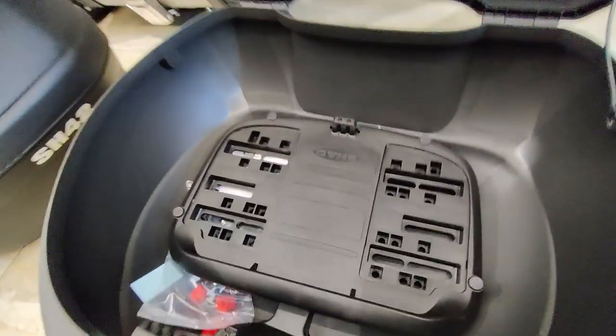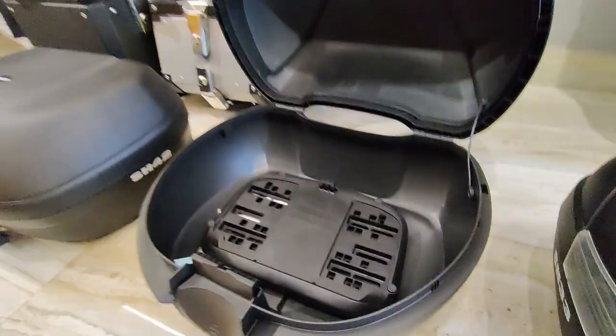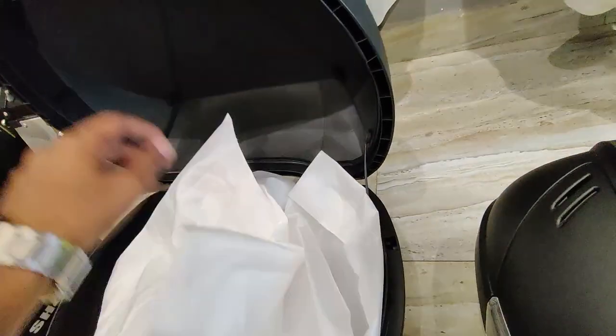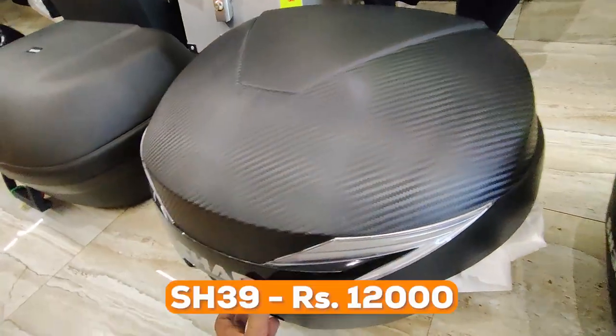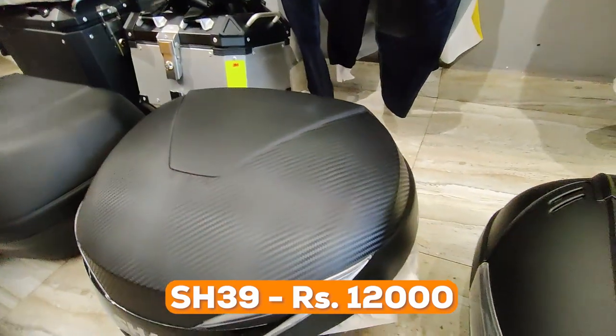When you open the SH-39, it has 39 liters of capacity — enough to fit a modular helmet. You can also see the base plate on the side, which you can easily install. The SH-39 is priced at 12,000 rupees.